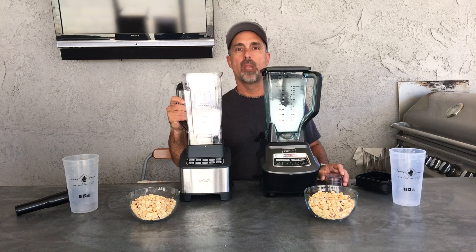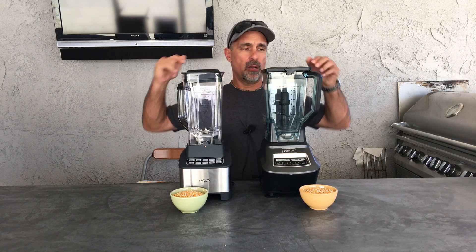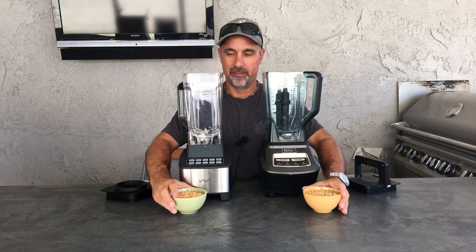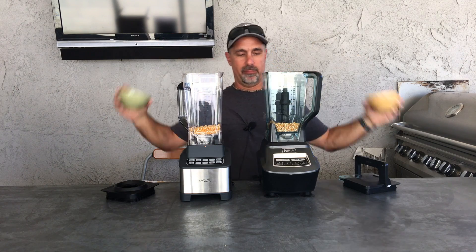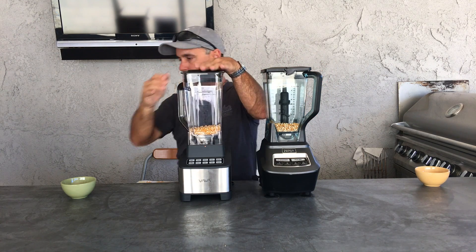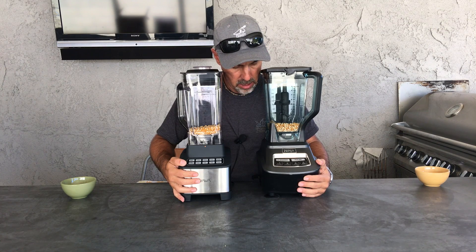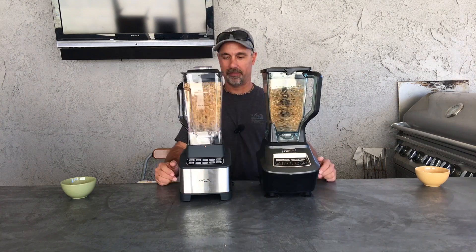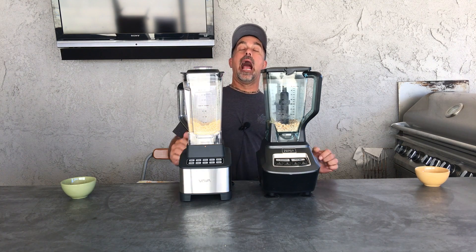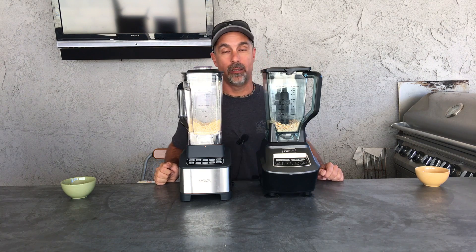Let's move on. We're going to run popcorn kernels and make some cornmeal. We'll put in one cup, pop the lid. We're going to make some noise. Let's try it on low — maybe crushed. Oh my God, that was loud! Actually the Vava was quieter than the Ninja, because the Ninja didn't do squat with the kernels at all.